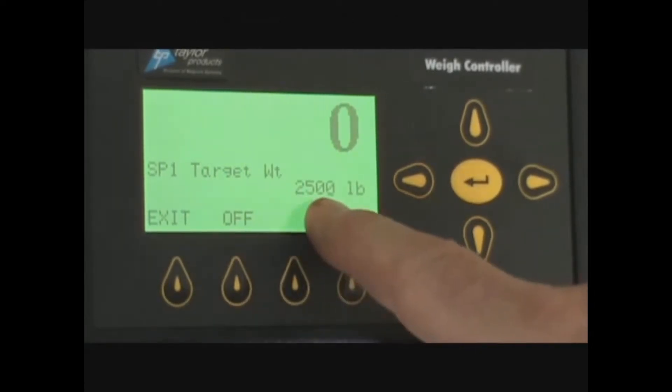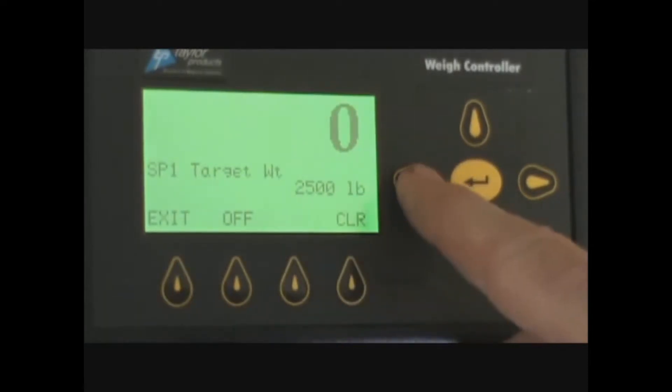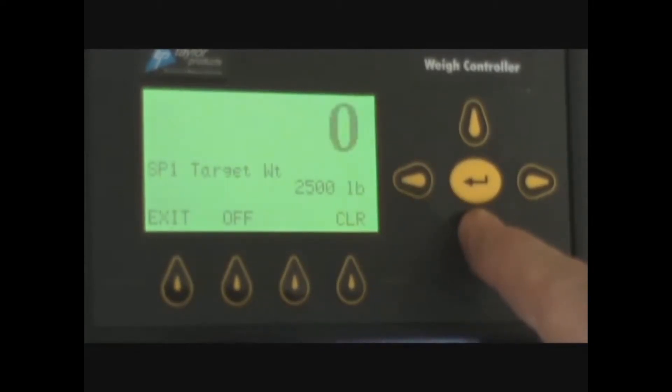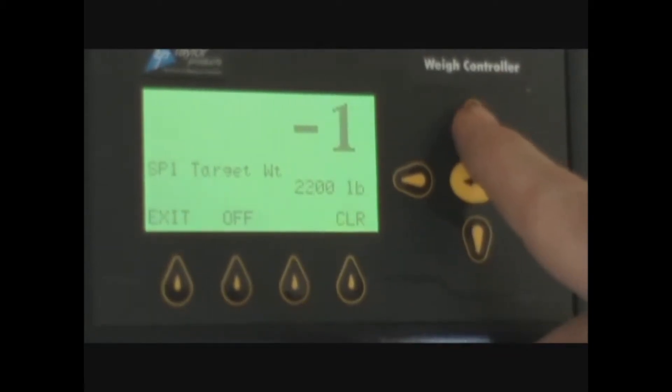Set point one weight should be set at approximately 60 to 70 percent of what you want in the bag. So for a 2,500 pound bag, I would set set point one using the up and down arrow keys to 1,800 pounds.